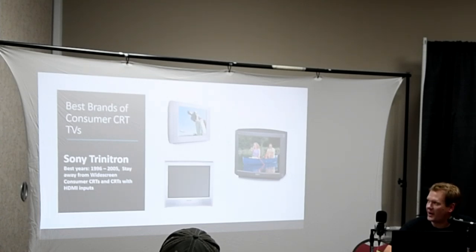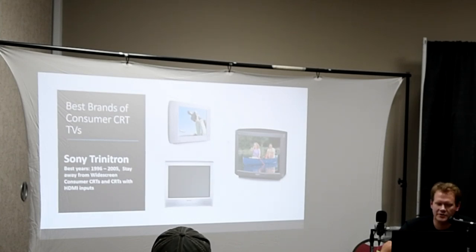Obviously Sony Trinitron was the king of CRTs. The best years to look for on a consumer-grade set are between 1996 and 2005. Stay away from widescreen consumer CRTs and consumer CRTs that have HDMI inputs, because those actually have scalers built into them that will add lag — kind of like HDMI on an early or modern flat screen. They just don't do very well, and most people are not happy with them.